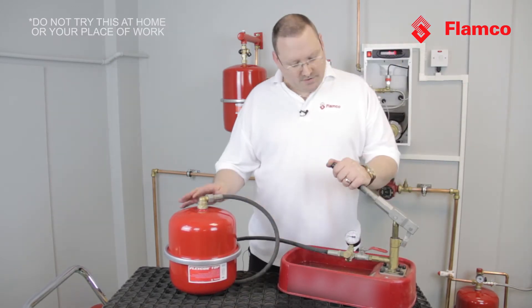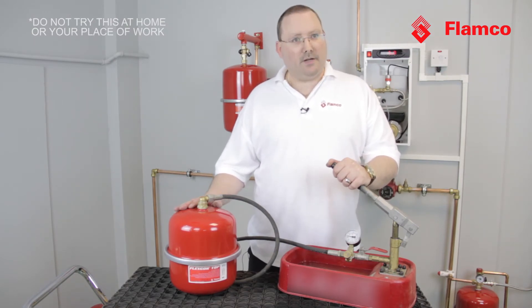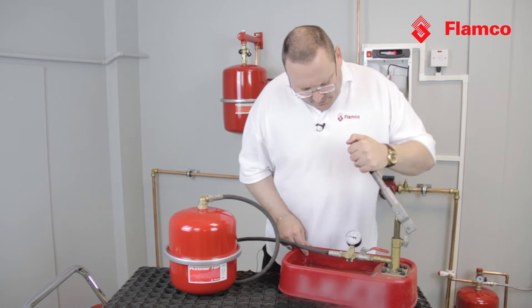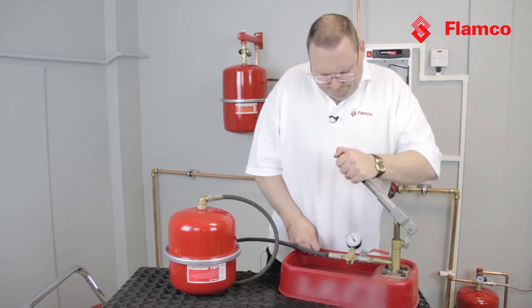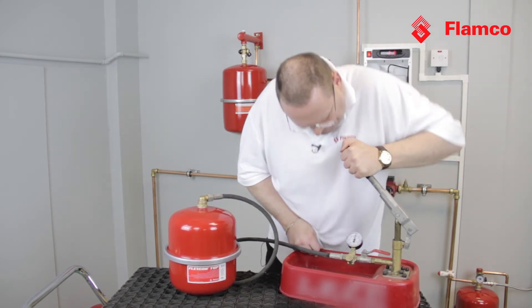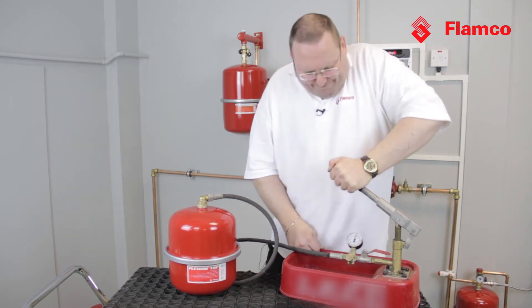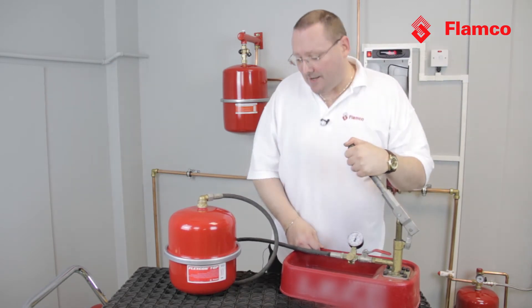We're now at the maximum working pressure of the vessel — six bar. We're going to keep pumping and see if we can take it even higher. We're now at 16 and a half bar.